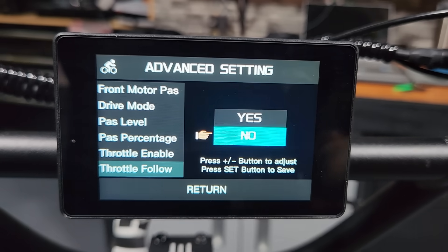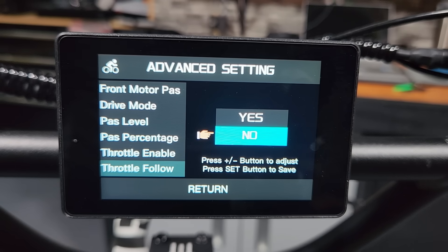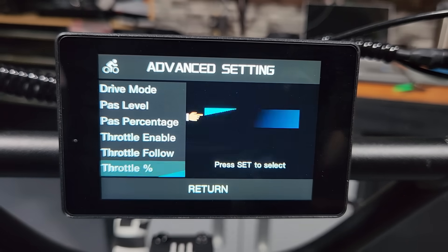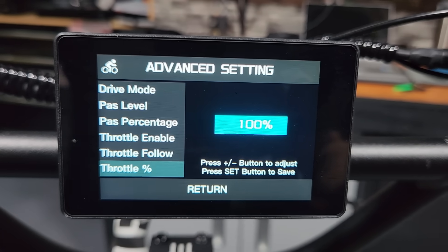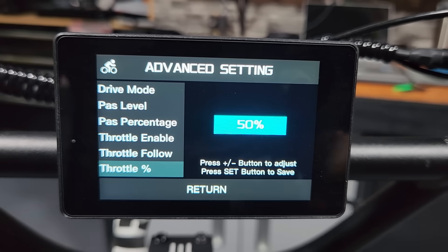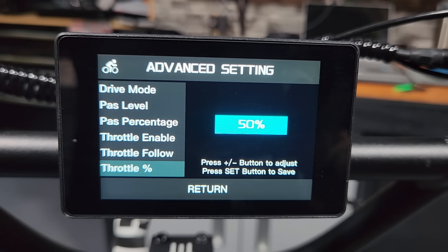Under that is throttle follow — if you pick yes, your throttle power will be limited by your pedal assist level. I don't want that; I just want full throttle all the time, so I leave mine on no. Then there's throttle percentage, where you set the exact output percentage you want from each motor. On the rear motor I've got it at 100 — I want all the power. On the front motor I have it set to 50%, but you can put that at 100. Trust me, the bike is absolutely nuts when you do that, so I'm leaving mine at 50 for now.